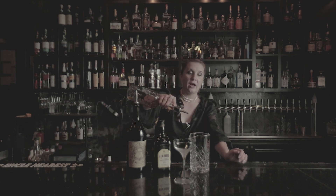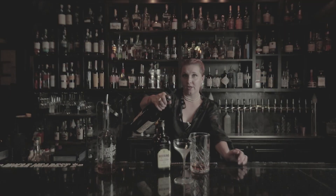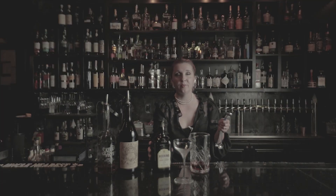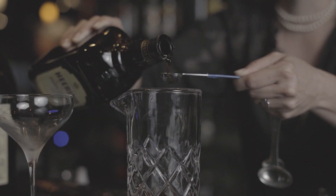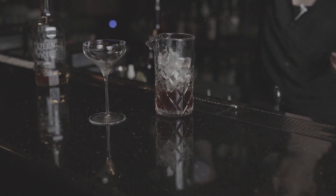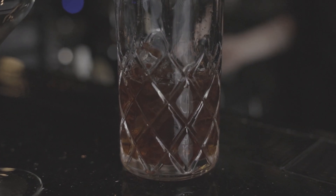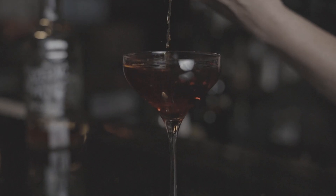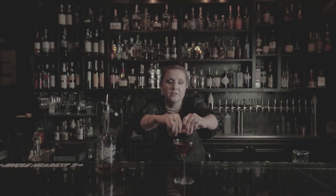We're going to start off with two ounces of our rye, three-quarters ounce of our sweet vermouth. We've got to get exact with this one because too much will overpower it and too little, you won't even know what's happening. Two teaspoons of the cherry heering. With a freezer-chilled glass, you'll be able to perfectly coat the inside with the absinthe before pouring. I'm going to garnish it with an orange peel and zest it just a bit.